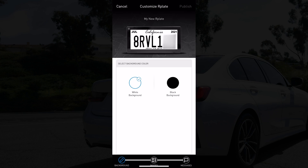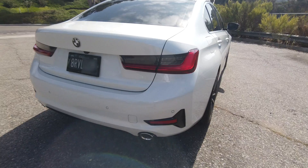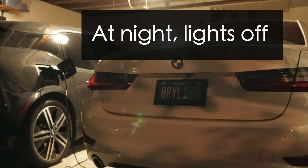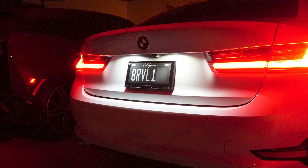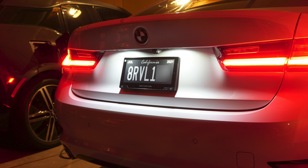Once it's connected, you can personalize your plate. The biggest difference maker is the actual background color. Since there's no backlight, how does this look at night? Night is the most dangerous time. Because the R-Plate has no backlight, it has to lean on your car's license plate lights. But as you can tell, in either color at night, it looks fantastic.